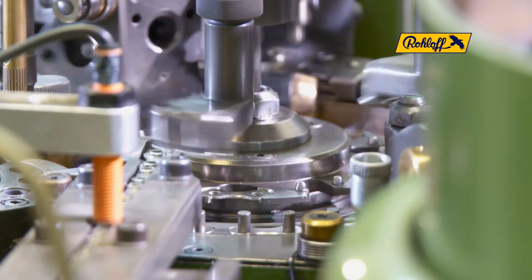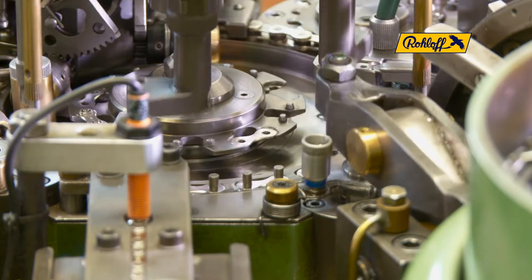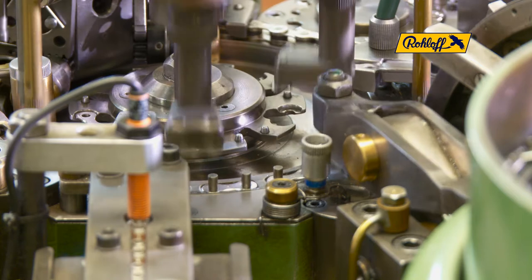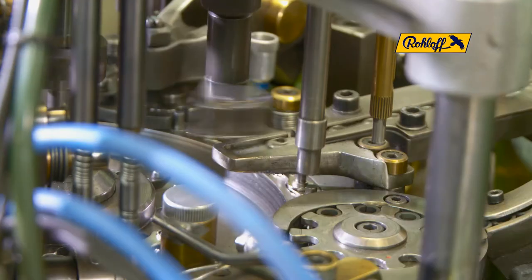A second grabber loads the rotary discs in alternation with inner link plates. The first will be fitted to the outer link plate that already incorporates the pin. The second is placed upon a rotary disc for later assembly.